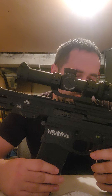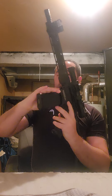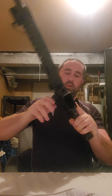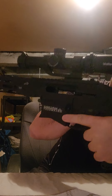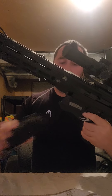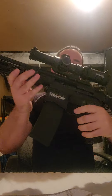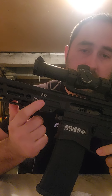This is a 12.5-inch nitride barrel, chambered in .223. Let me just clear this — safe, nothing in there. I don't know if you can see that, but there's no round in the chamber.